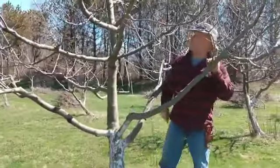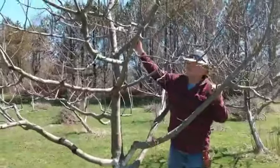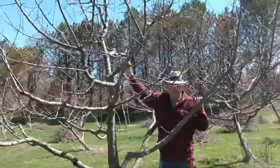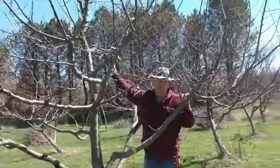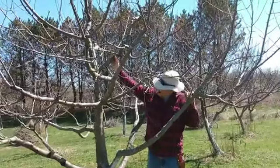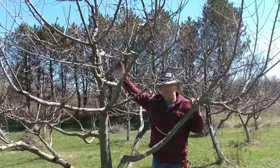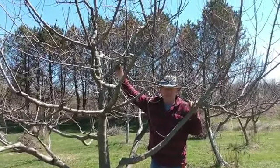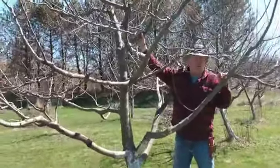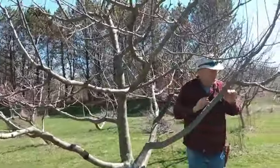This is called a central leader style. There's also open style pruning, usually for your peaches, cherries, things like that. For apple trees, there's a debate - 50% will say central leader and 50% will say open vase shape. I'll show you an open vase.